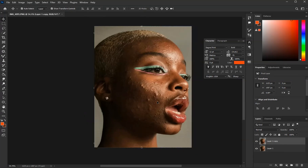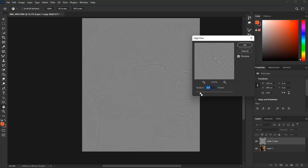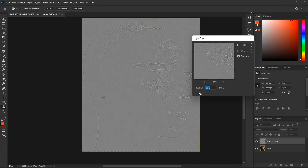When you're done, move to Filter, then Other, then High Pass. Make sure you work with it well — here's where you're going to look at the amounts and set how much you need.